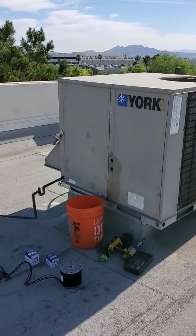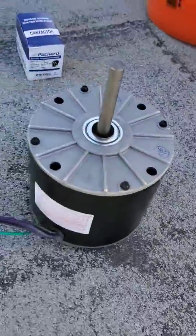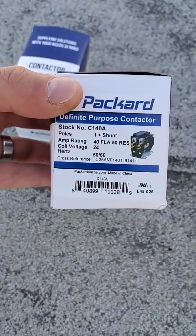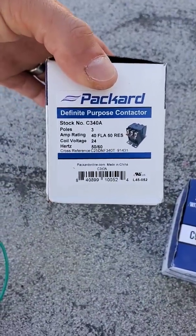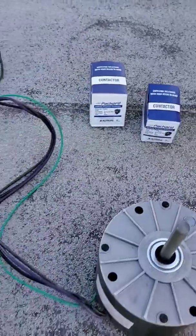Good morning everybody, Joseph Anderson here. Today I'm going to be changing out a condenser fan motor, a single pole contactor, and a three pole contactor on a five ton York system — it's a heat pump. We have a single pole contactor, 40 amp with a 24 volt coil, and a three pole contactor, also 40 amp with a 24 volt coil — that one's for the compressor.